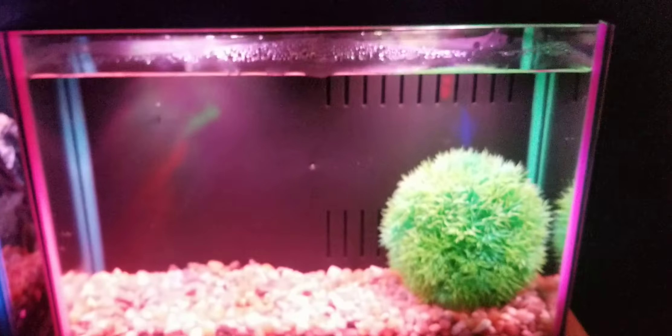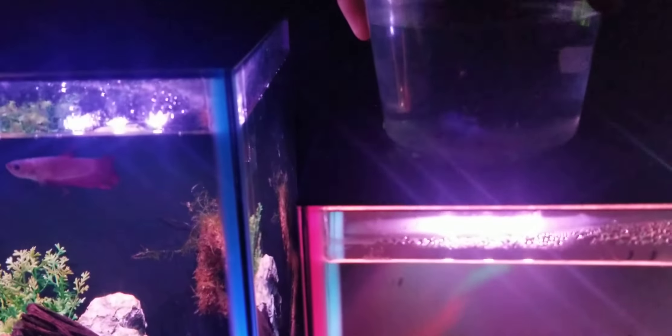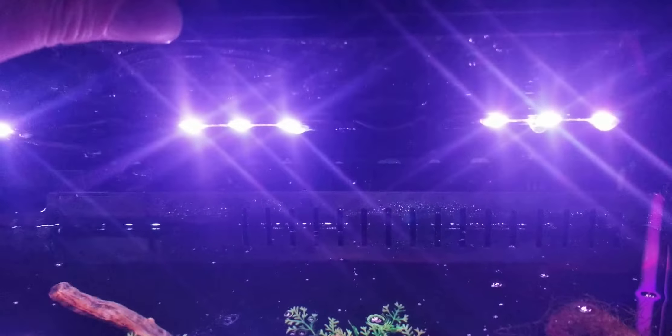I want to show the LEDs up close. On the three gallon you have two sets of three LEDs — they are super bright. On the five gallon, which has three sets of three LEDs, they actually don't seem as bright as the three gallon, which is kind of weird since there are more of them.